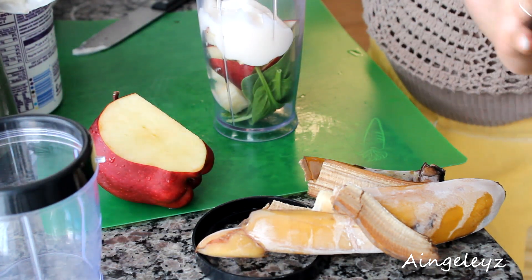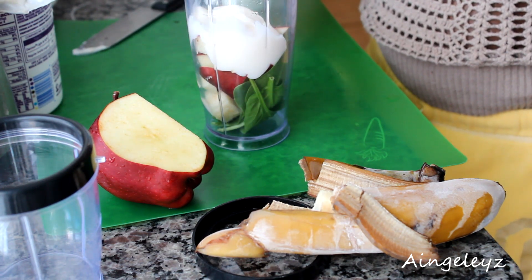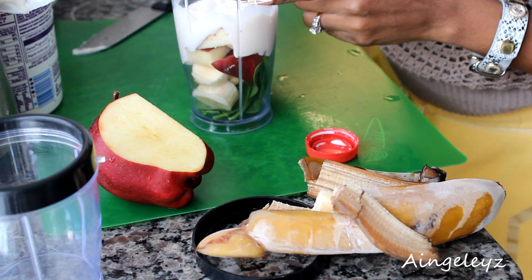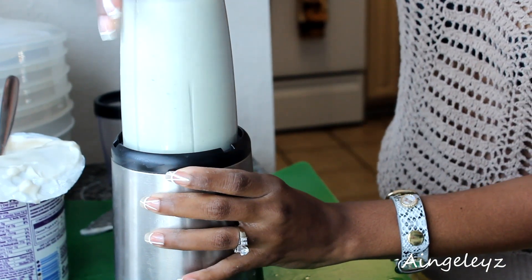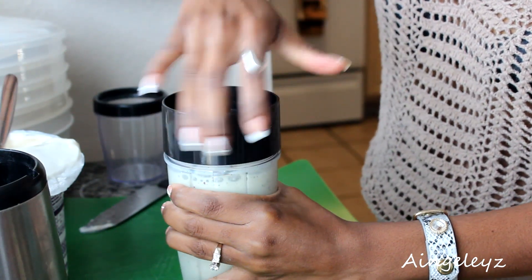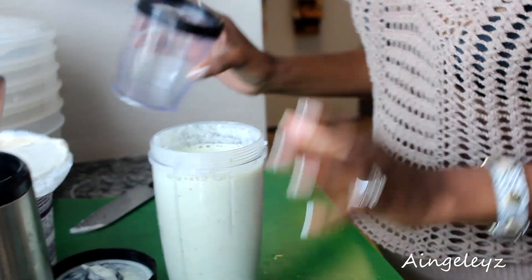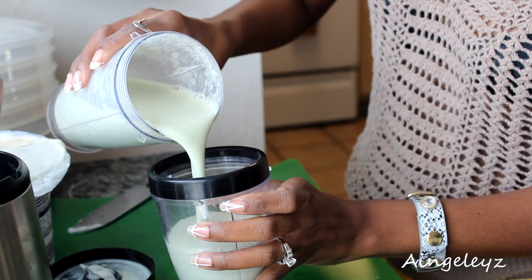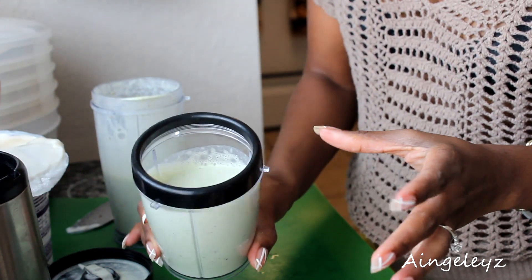Then you can use whatever milk you want. I like to use whole milk simply because I like whole milk, and this is also something that I drink as well. So I'm going to just fill it up to the max line. I'm just going to pour him some in the little cup. Because of the yogurt, it does have a certain thickness to it — it's not too loose.